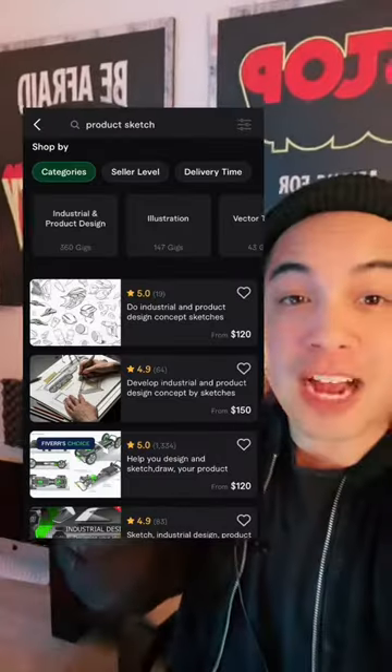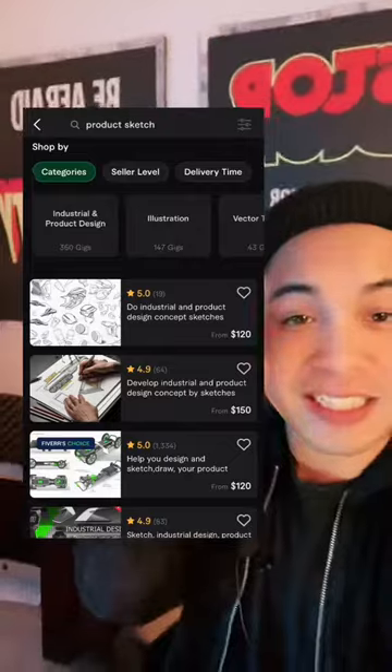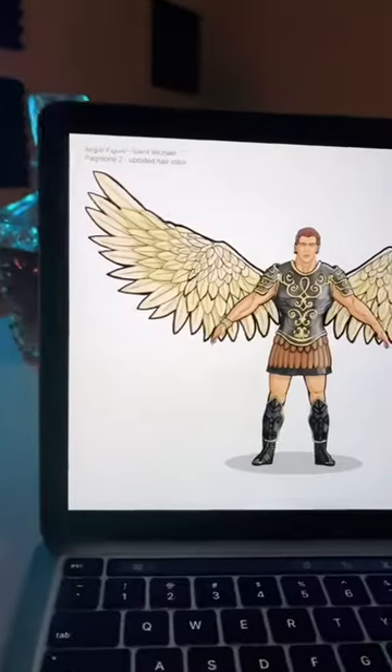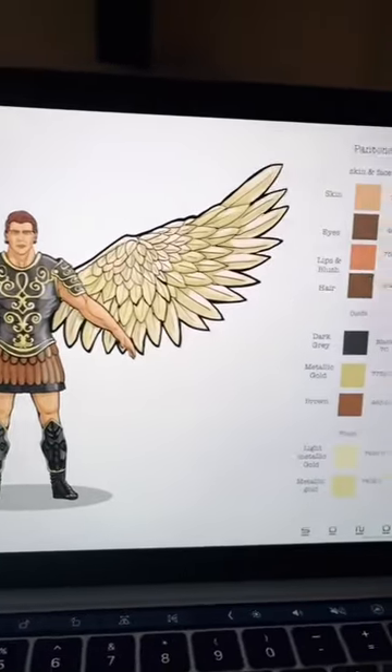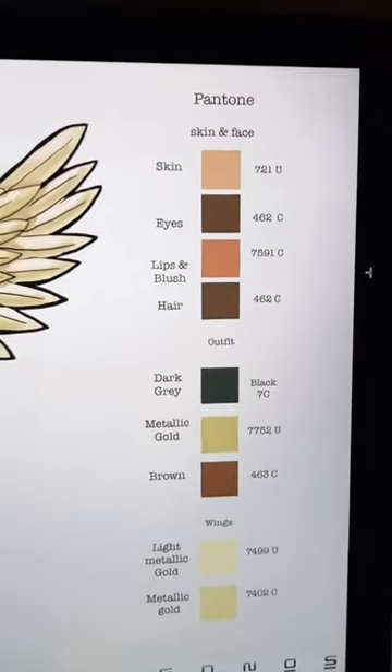Second step, go to fiverr.com and look for a sketch artist to create your first product sketch with your idea. Make sure you also ask for a color palette outline — this is going to be given to your manufacturer so the colors are right.